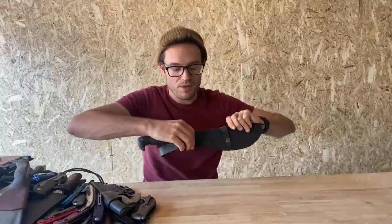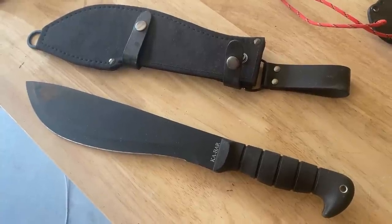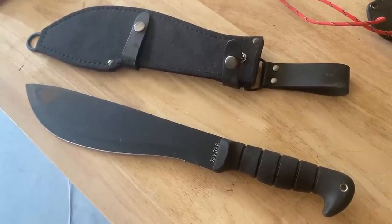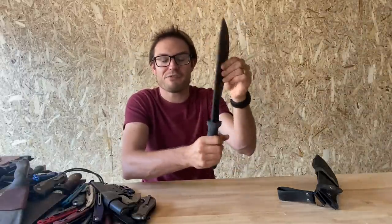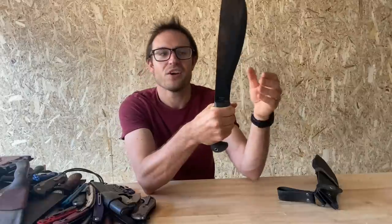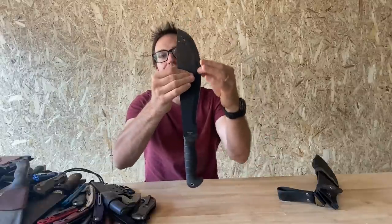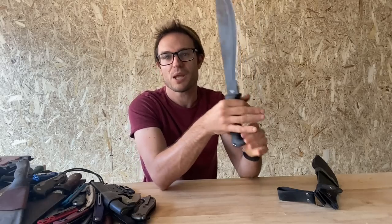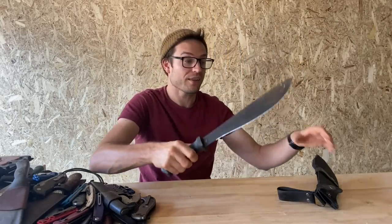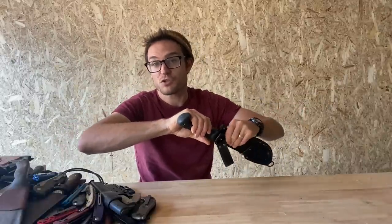Here's one I need to do a video on — the Ka-Bar Cutlass Machete. It's a 1085 machete made in Taiwan. It seems more like a knife than a machete, really — about half and half. It feels about as knife-like as the BK9, although it does feel a bit more machete because it's just a flat sheet of steel with a grind added to the last half inch or so. Very machete-like. No distal taper. Comfortable in the hand, and I've used it out in the garden smashing back my wisteria, and it does a good job. Good machete — I will probably review it sometime.